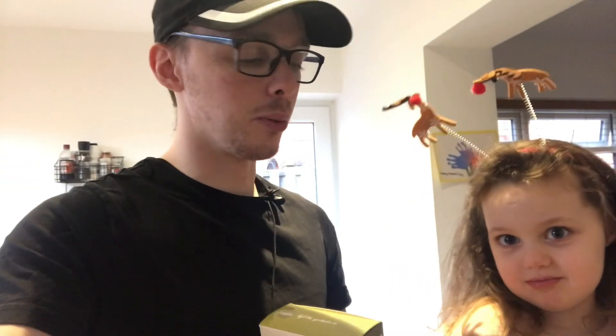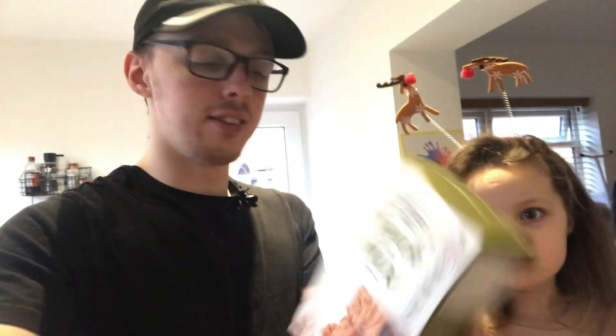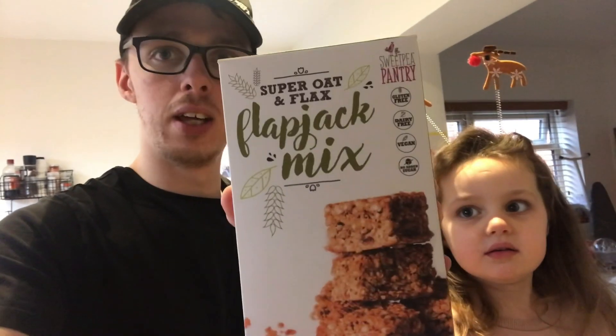Welcome back, we're going to be doing a baking video today, me and Ivy. It's been a while since we recorded one. It was gonna be a quick one — we were going to make some Christmasy cupcakes but we don't have enough chocolate, which is rubbish. But we got one of these gifted to us a while back — it's a super oat flapjack mix. I love flapjack, and you like flapjack, don't you?